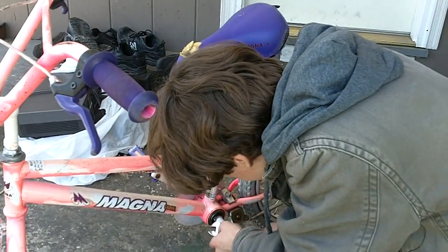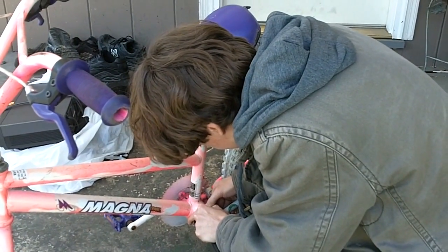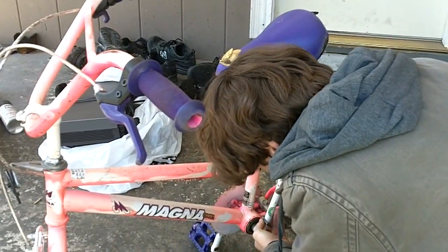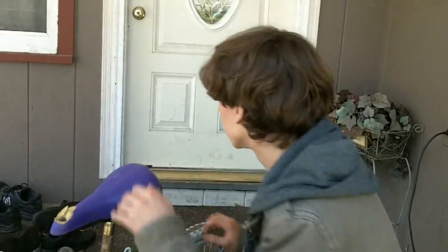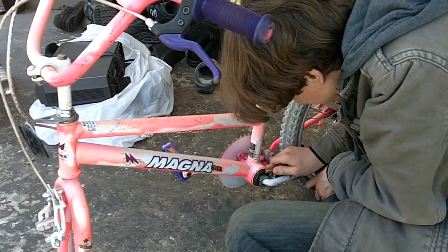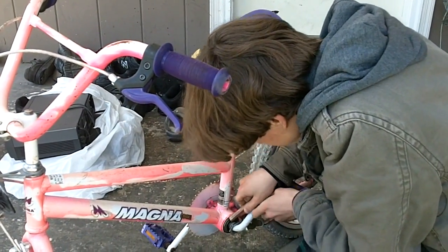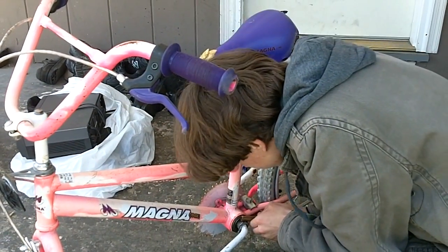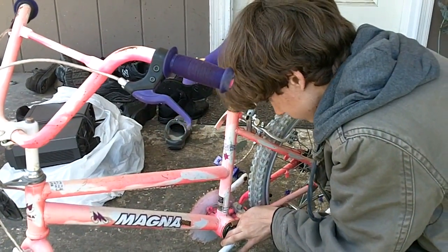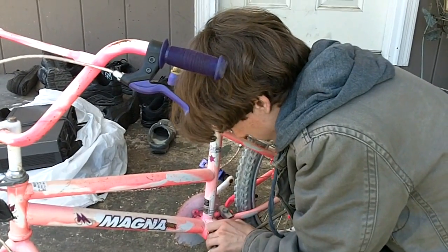It was the stupidest thing ever — sitting there trying to push the pedals in opposite directions like a dumbass. You'll find this sort of ring and you're supposed to — is there anything I can catch it on here? It's usually easier to do this with a nail, but of course I'm doing it with a copper pipe, which sort of looks like a one-hitter.